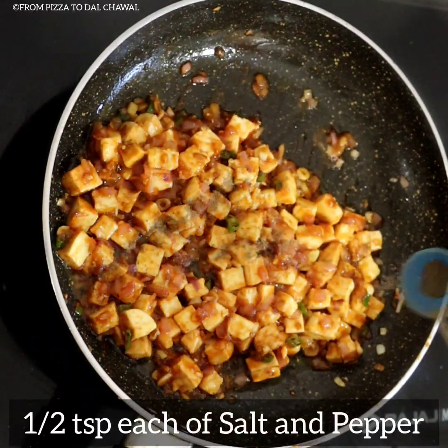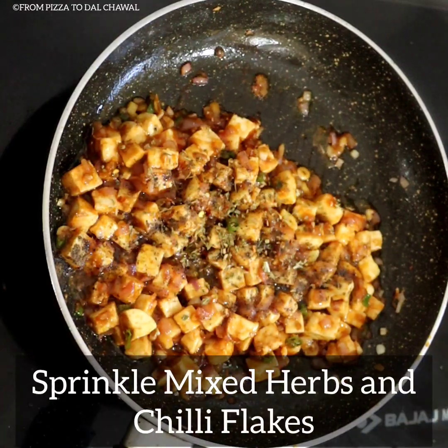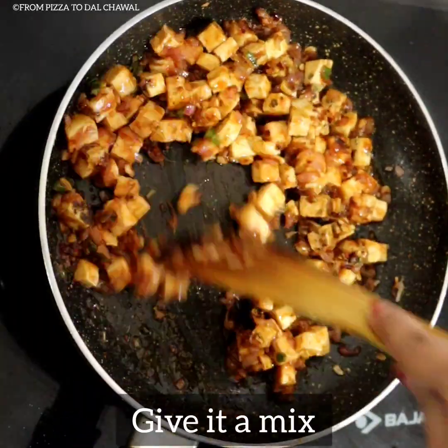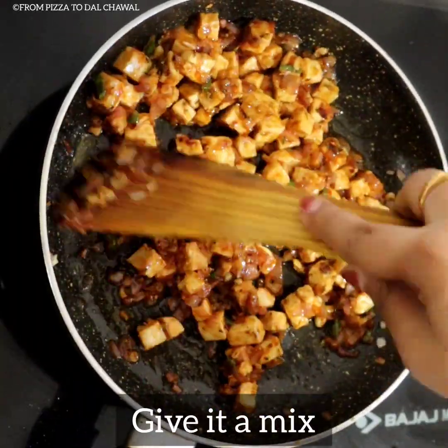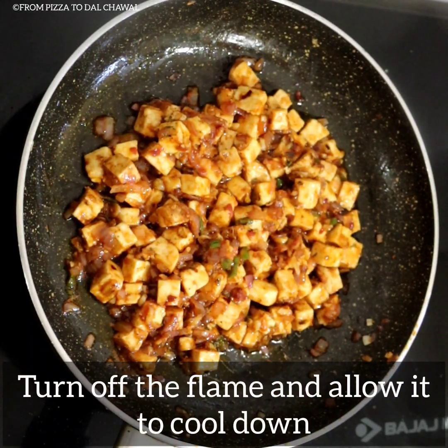Add half teaspoon each of salt and pepper, and sprinkle some mixed herbs and chilli flakes. Give it a good mix. Turn off the flame and allow it to cool down.